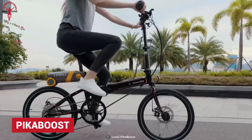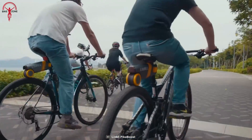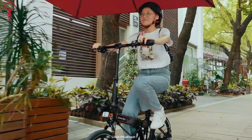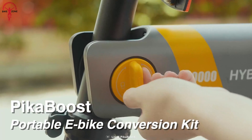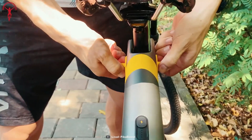Cycling should be easy, effortless, and fun — and the Peek-a-Boost aims to do just that. The priority of Peek-a-Boost is the convenience that other conversion kits cannot deliver. It offers an easy and hassle-free, tool-free installation, which saves a lot of time and effort.